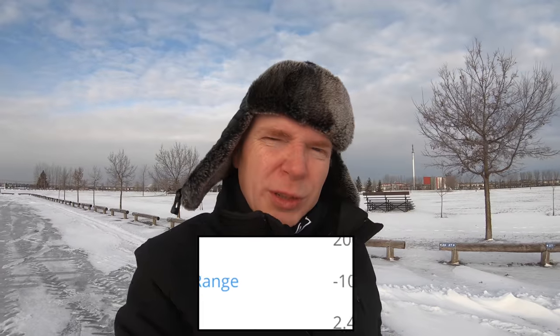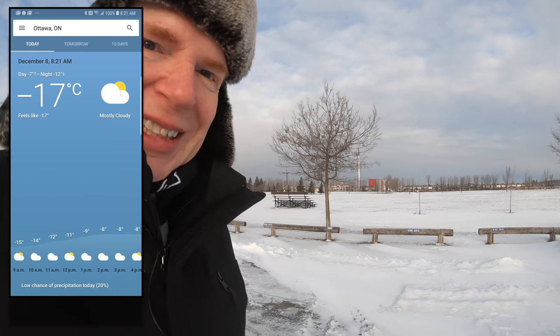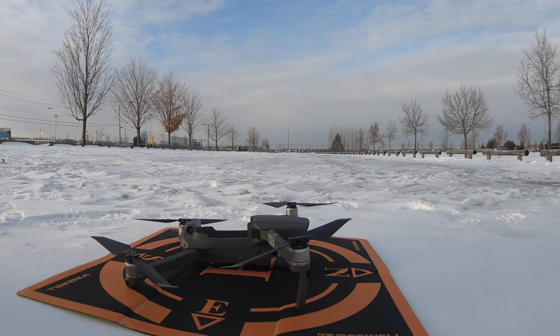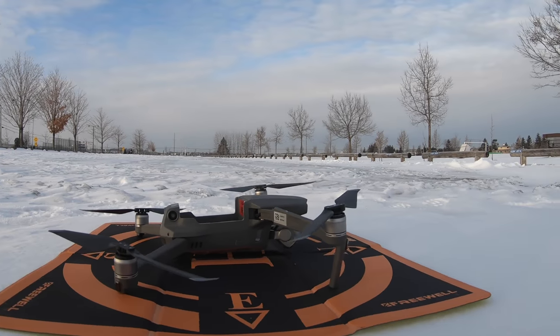Most DJI drones work at zero degrees Celsius and higher, and anything below that, DJI says take your chances. Well, the Mavic 2 Pro, which I have over here, actually works in minus 10 degrees Celsius and higher. But it's minus 17, so I'm taking my chances. I have it sitting out here in the cold, acclimating, because I want to see if I can get it down to minus 17 degrees Celsius and then try to fly it.